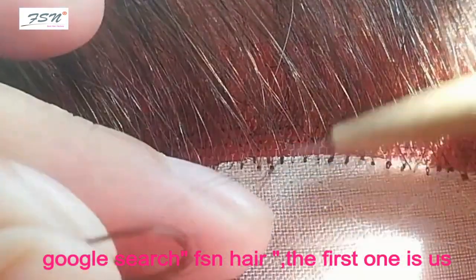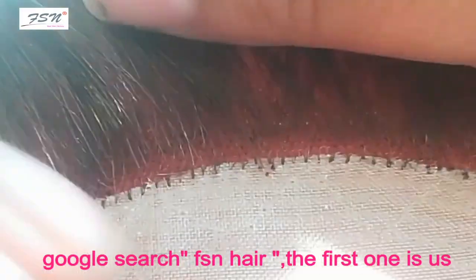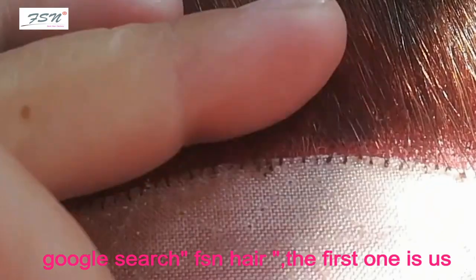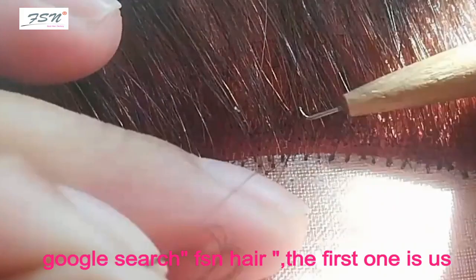Then, skip two strands horizontally and stitch another knot. Continue using this method, and your work will turn out beautifully. Have you got the hang of it?